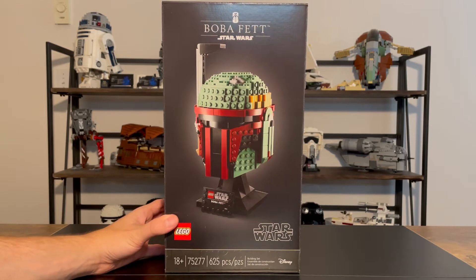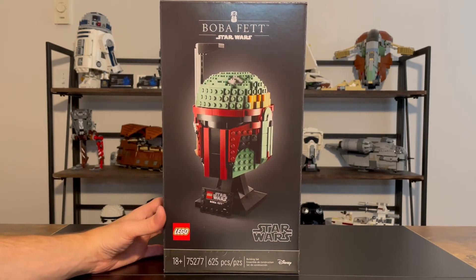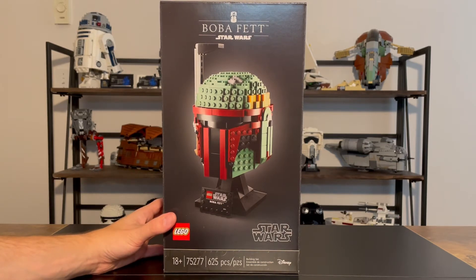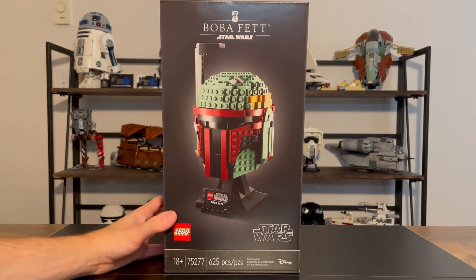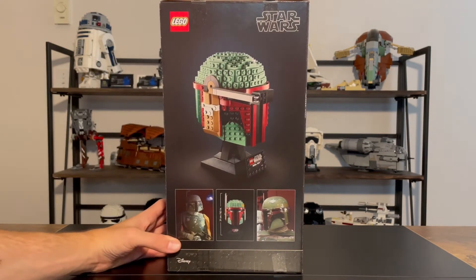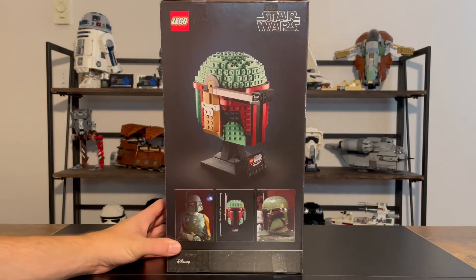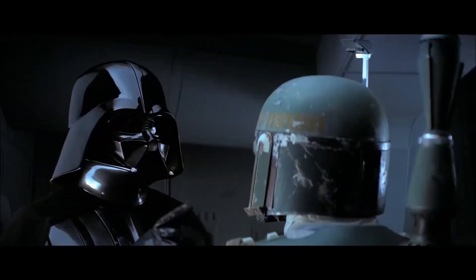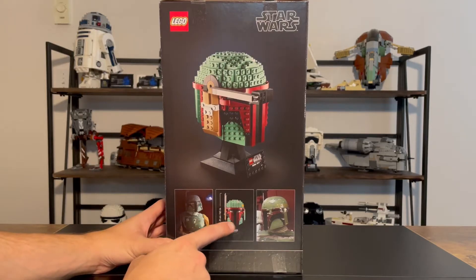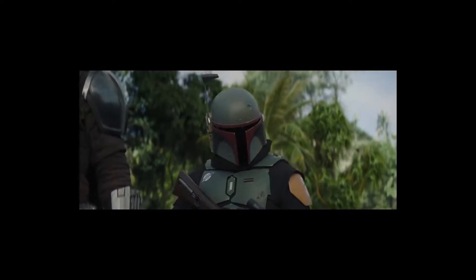It retails for $60 USD, and it does have an age rating of 18+, but as with the other helmets and with the Viper Probe Droid and R2-D2 this year, that's more showing that they're targeting adult fans and that these sets are meant to be display sets as opposed to play sets. This helmet has 625 pieces, and if we look at a $0.10 per piece threshold, this helmet is a great deal. Looking at the back of the box, we can see already that the rangefinder does come down. Down here we can see the dimensions, and then we can see two pictures of Boba Fett in the movies. One thing worth noting is that the colors are much more vibrant on this set than they are on Boba Fett in the movies — if he had his helmet cleaned or it was brand new, it would look more like this set.